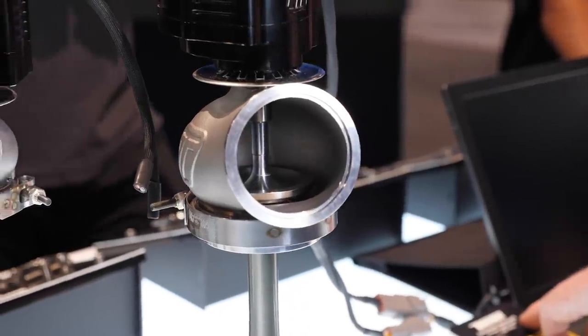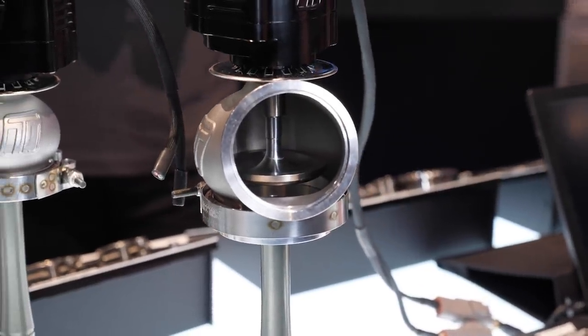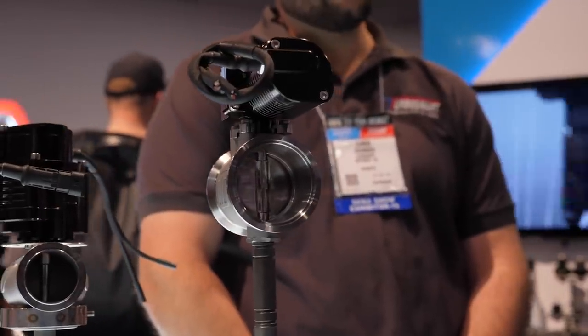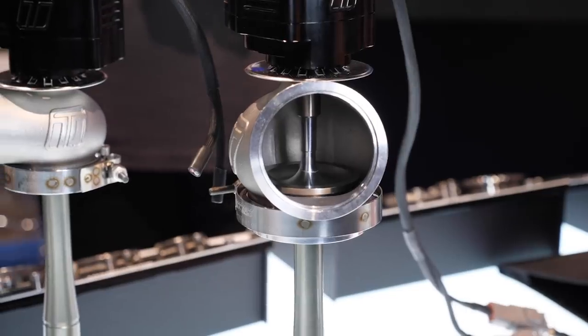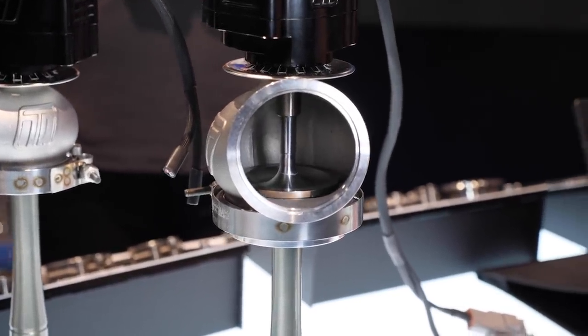Coming back to the capabilities of the wastegate — putting some numbers around the force it can apply and the back pressure it can withstand. We've rated it to about 80 psi of exhaust manifold pressure. In terms of force, that's around 1,200 newtons or 1.2 kilonewtons in a transient state — stall torque would be much higher but we shouldn't be operating in that range. That 80 psi rating is on the 60 mm wastegate. If you use the same actuator on a 40 mm valve, the exhaust manifold pressure rating could be upwards of 150 psi.